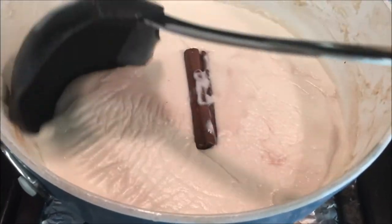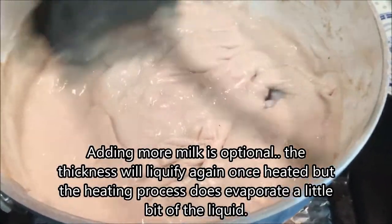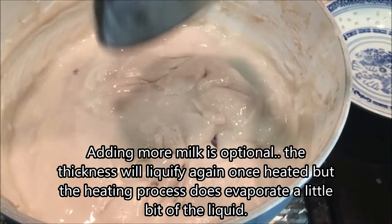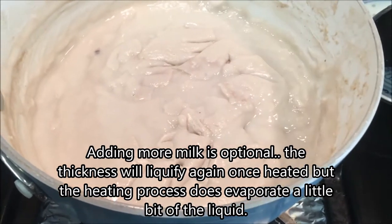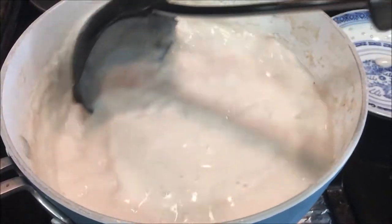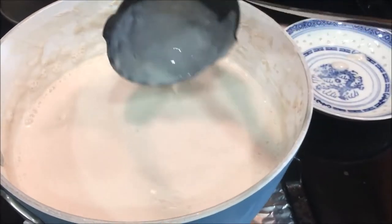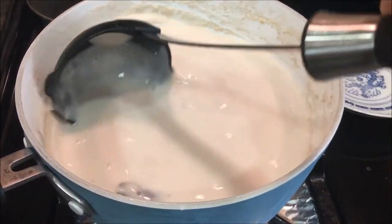So as you can see, the atole has thickened a lot in the refrigerator, so I'm going to add some more almond milk. And of course I'm going to take out the cinnamon — the only reason I left the cinnamon there is because I like that cinnamon punch kind of flavor. So I added more almond milk and then I'm going to heat it back up again.